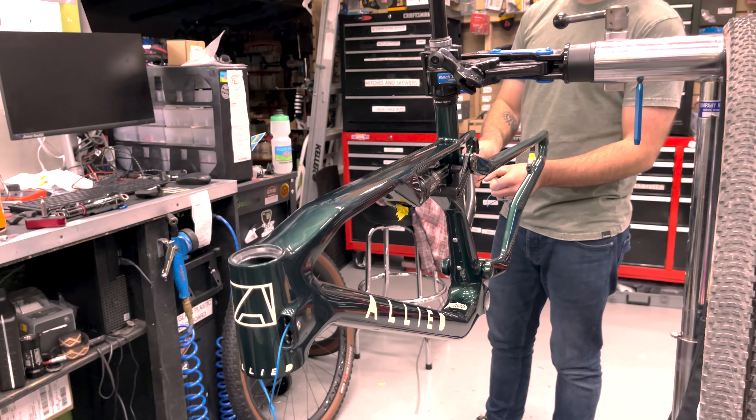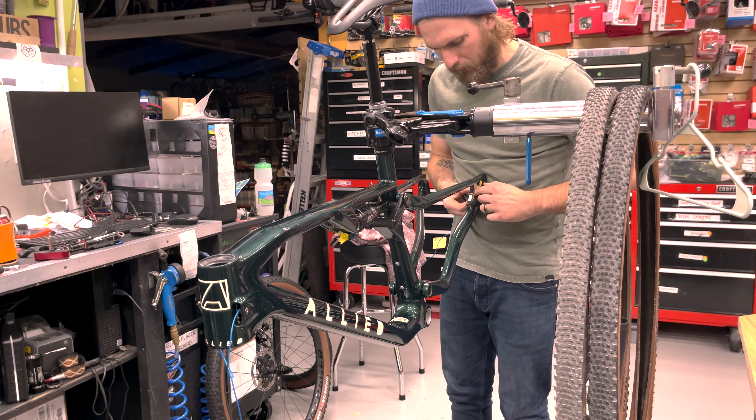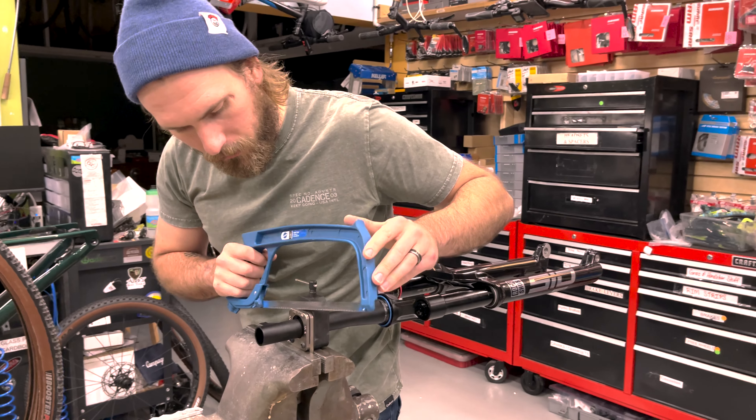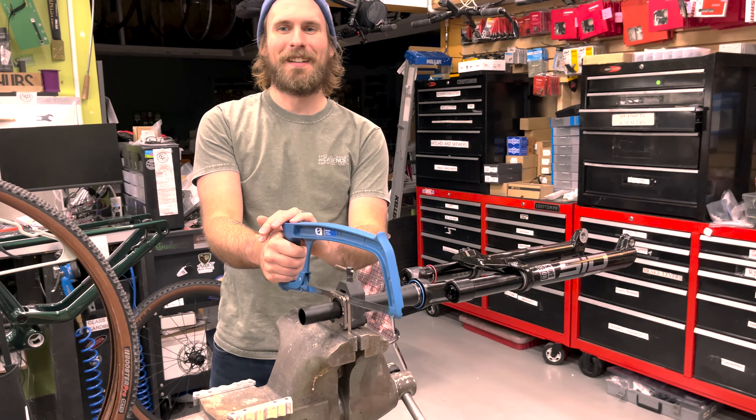Now we can pull the brake through the rear end here. I just wanted to get all the noodles out of the way so we can start putting the actual parts in it. Forgive me if this blade doesn't cut very good — I keep saying we're going to get new blades, just remind me to order new ones.